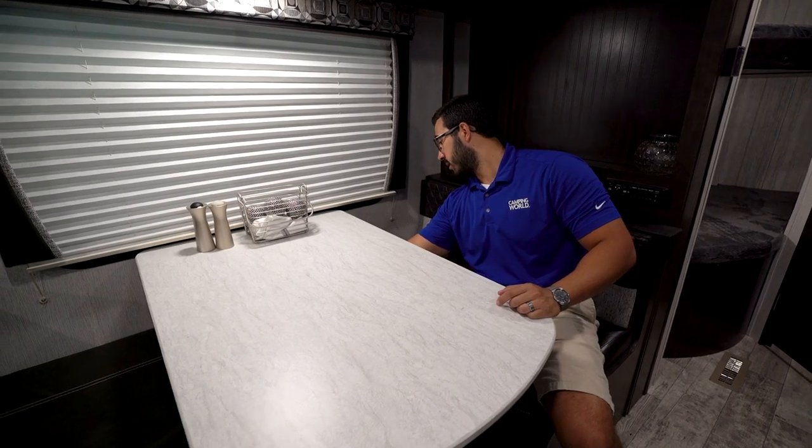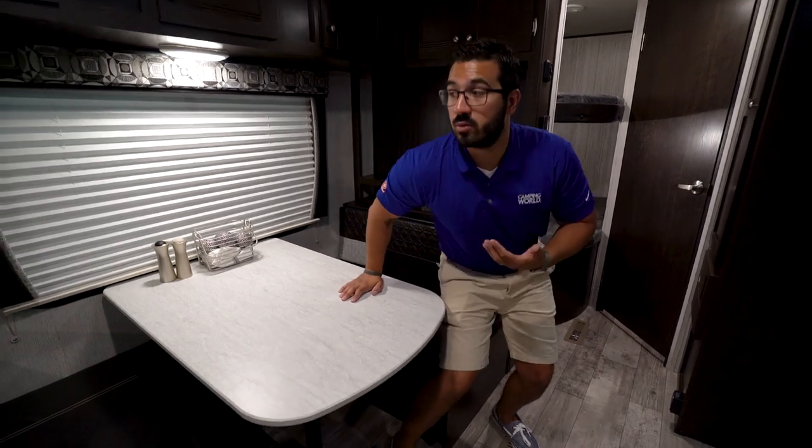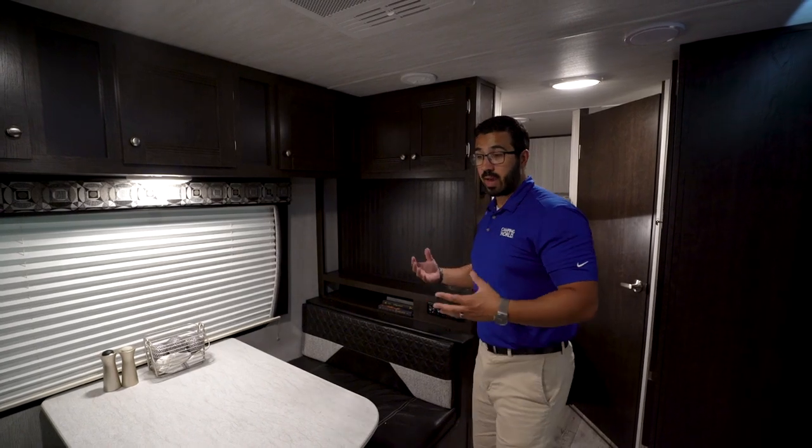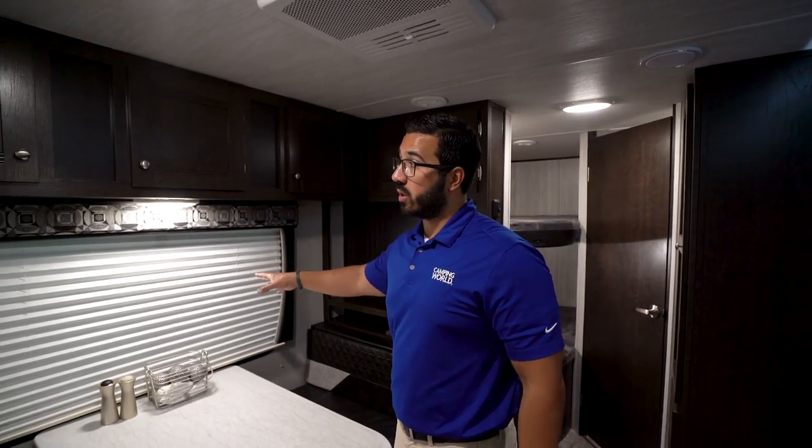This also drops down into a bed for additional sleeping space. You remove the legs from both the flange and the table, as well as from the floor, and drop it down. It'll sit along the rails — take the back cushions and throw them on top. Bear in mind it's not huge, so an adult would probably have to curl up, but if you have children or a pack-and-play, that is a great spot.